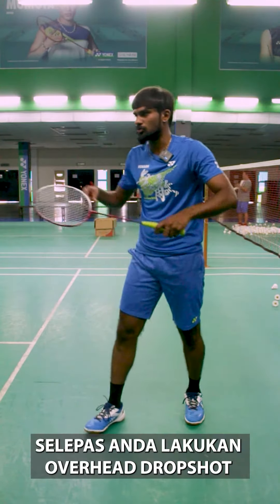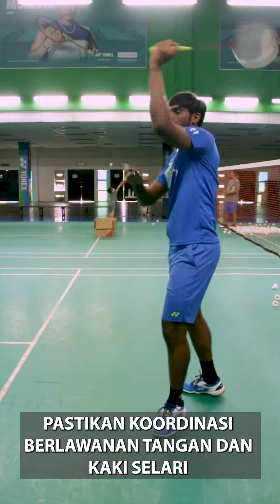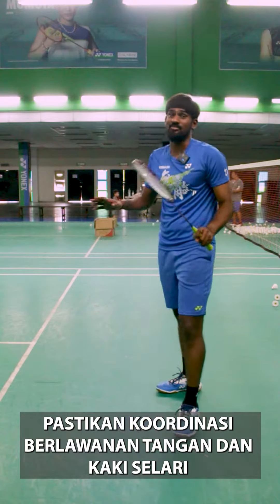And one more thing: after you do the drop shot for overhead, if you are using your left hand as your mains, after you do the drop shot, your right leg must go forward — not your left leg. This is for the beginner level.